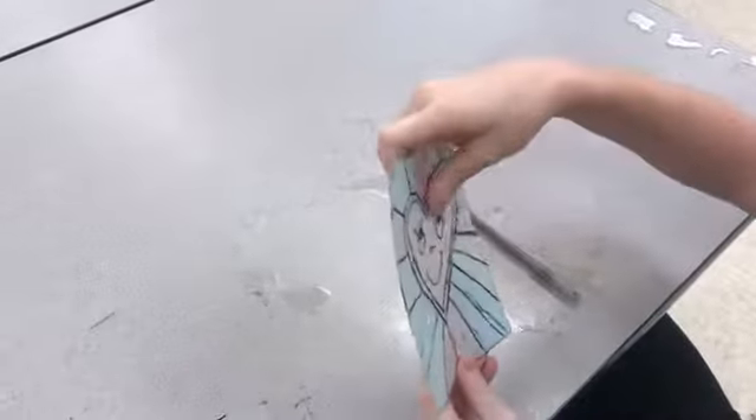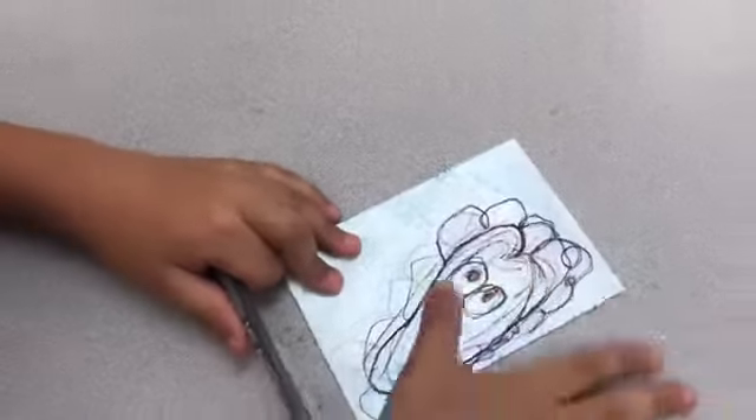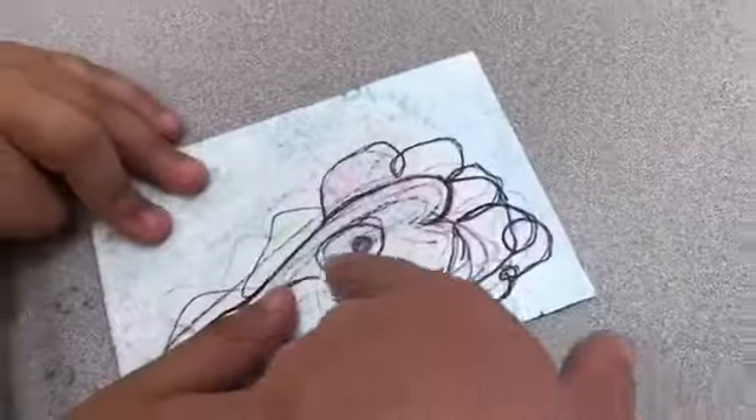If you finish tracing over your lines, feel them and see if you can feel all of them. If you can't feel them, that means you want to make sure you press hard enough with that pen. Can you feel all of them, even the mouth and the eyes? I might tell you to go over them again if you can't.